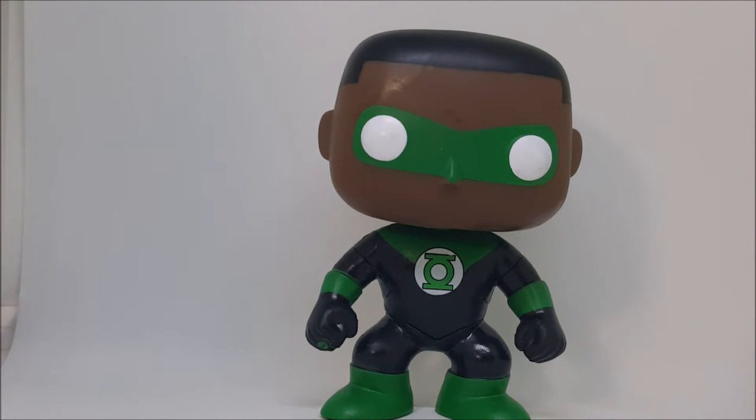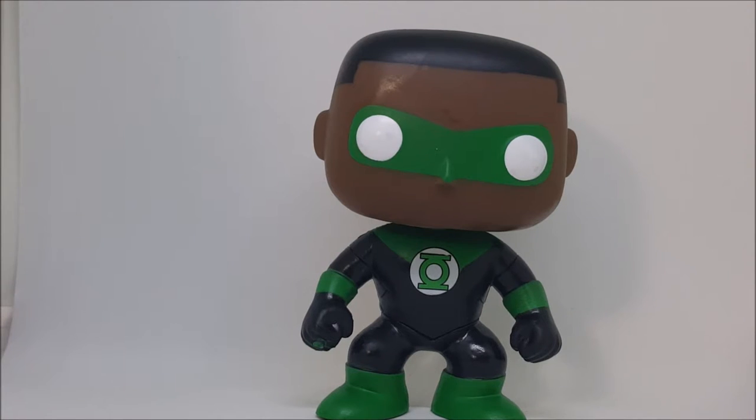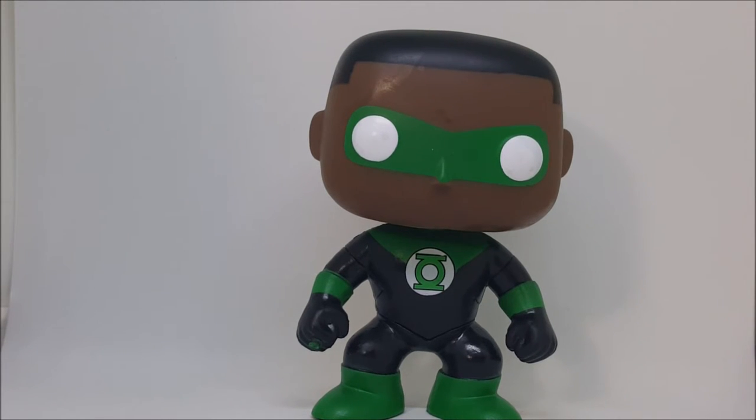I really enjoy him. I was at Walgreens the other day, looking through all their Funkos, saw Jon Stewart, and had to have him because I'm a huge Green Lantern fan. So there you have it guys — the Green Lantern Jon Stewart Funko Pop from Pop Heroes DC Superheroes number 180, Walgreens exclusive pop vinyl. Tune in next time.